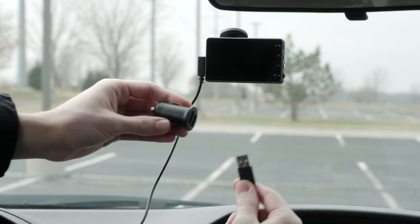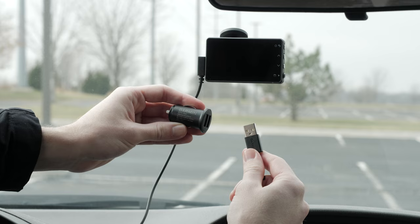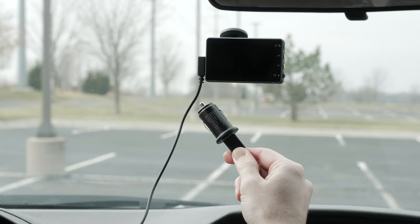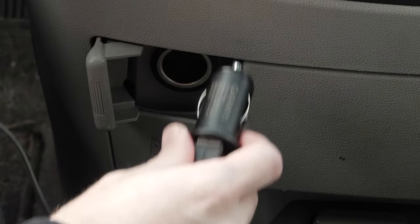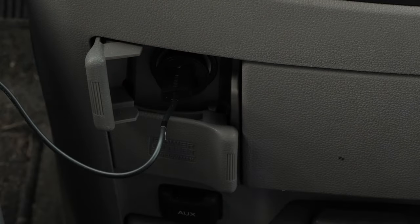You should power the camera using the included dual USB power adapter and cable. Avoid using a vehicle USB port or splitter, as it may not provide enough power for reliable camera operation. Plug the Garmin Dashcam Live power cable into the included dual USB power adapter, then plug the dual USB power adapter into the power outlet in your vehicle.